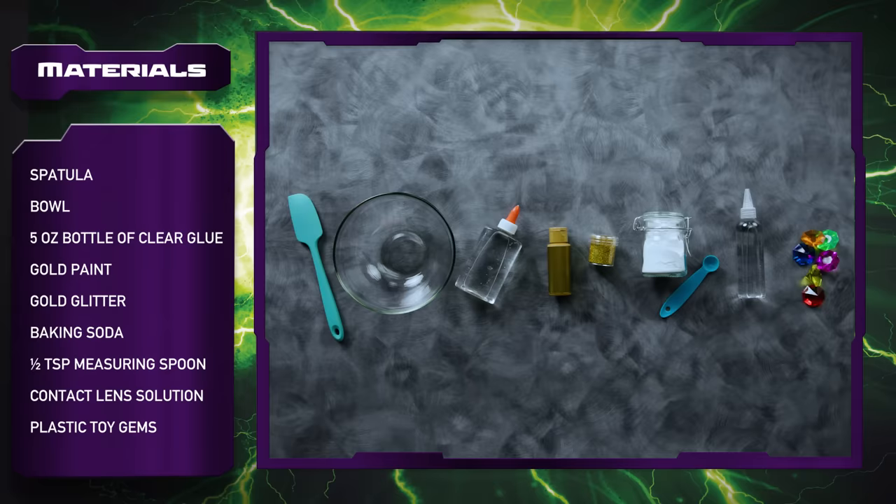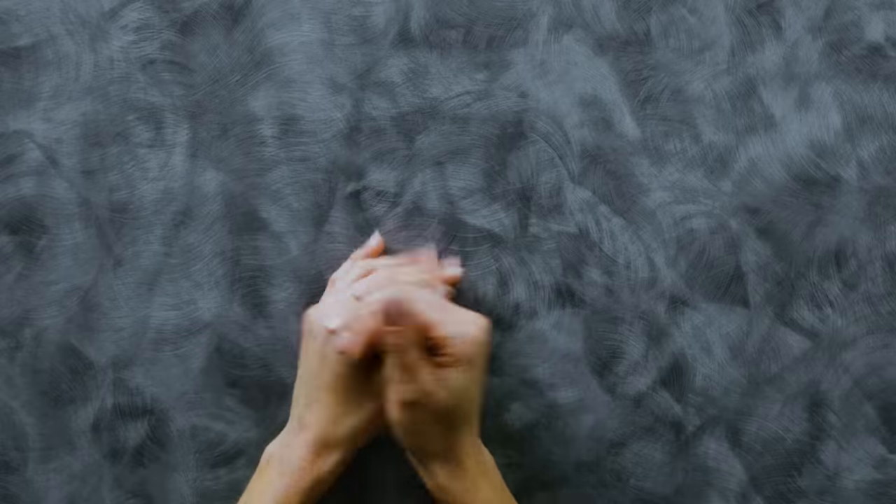If you're not sure you have all of these things, make sure to ask for help. Now, let's practice some mad science!